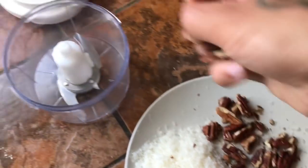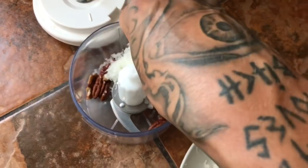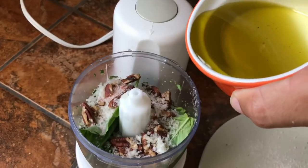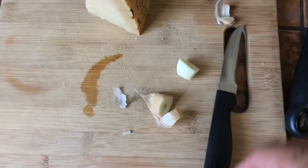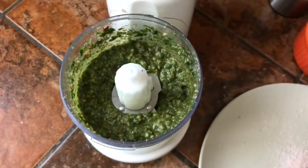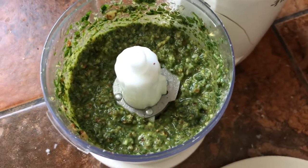First we're gonna make our pesto. Pecans in, Parmesan cheese in, throw it all in there. Everything basil in, and olive oil in. Nice pinch of salt. Olive oil in. We're only gonna use about half of this clove of garlic — throw that in there. Blend it nice and smooth and then you got nice pesto there.